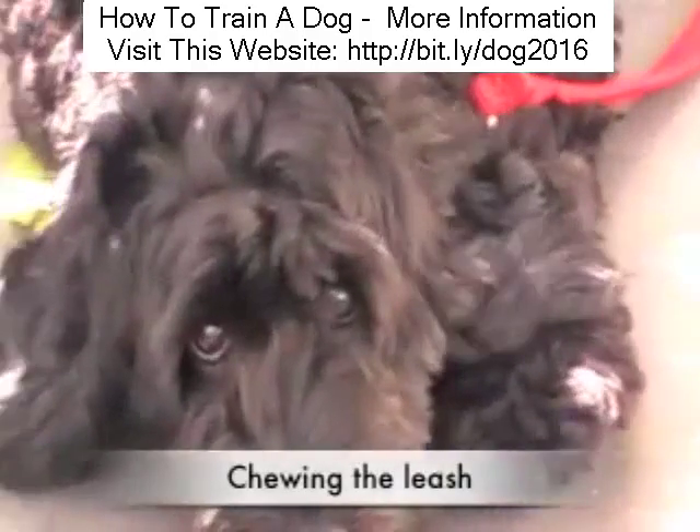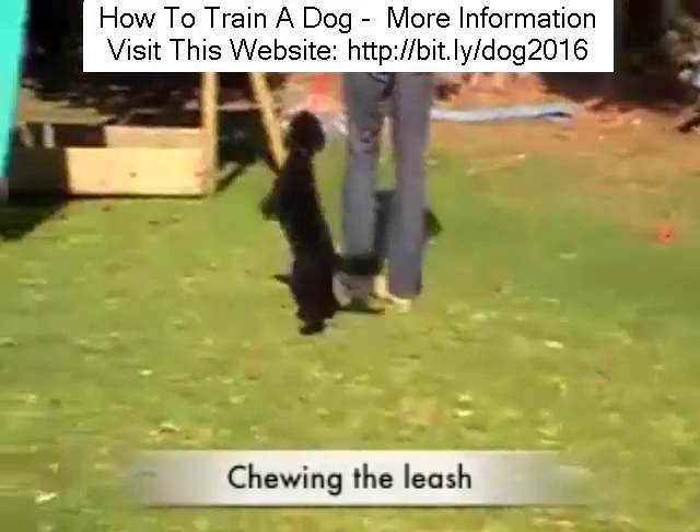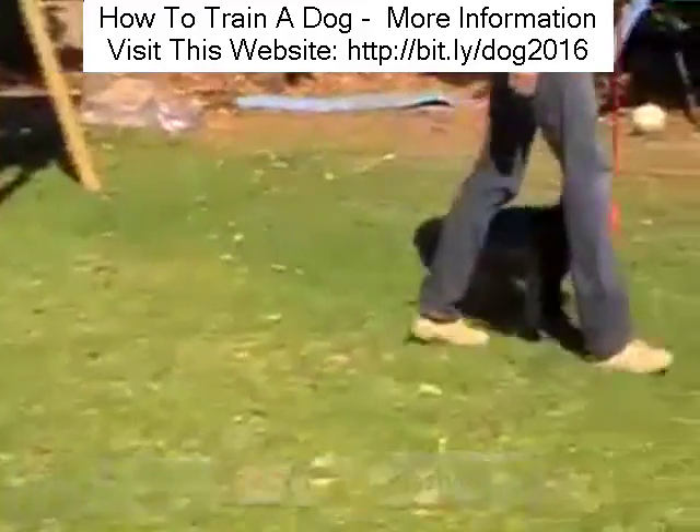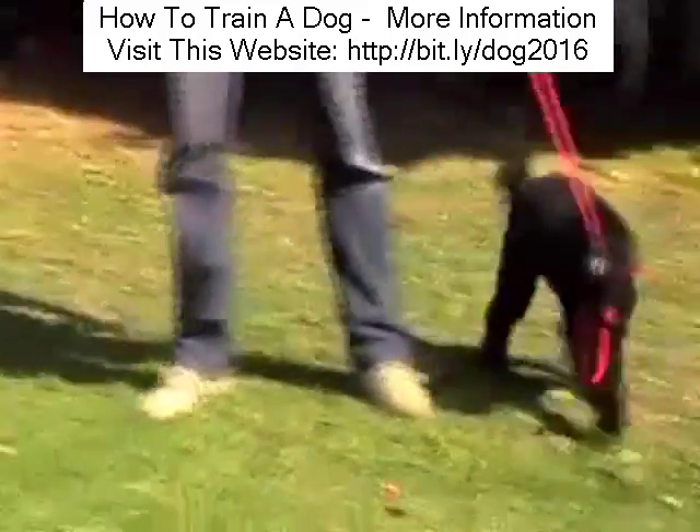She's an eight month old little Spoodle and she's a gorgeous little girl. However, when she went for a walk she was causing her owners a whole host of problems. Here's one little trick which helped to turn her around.